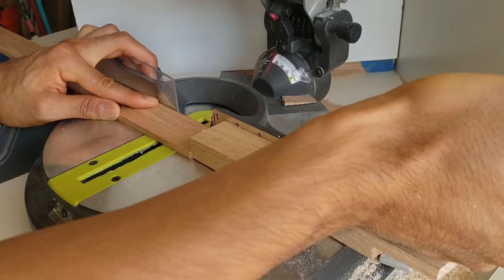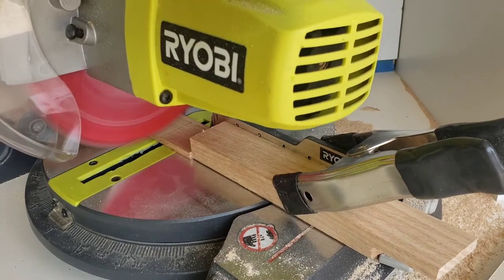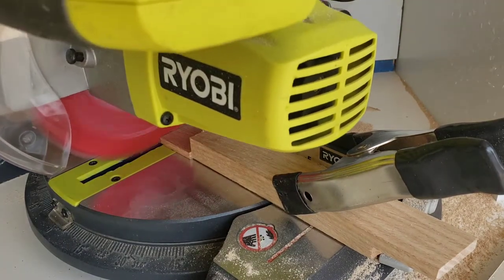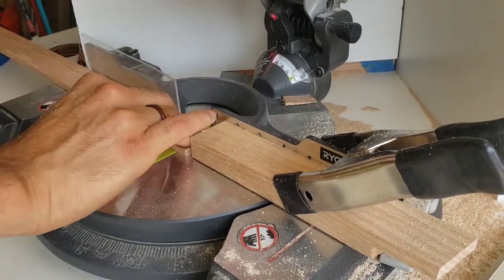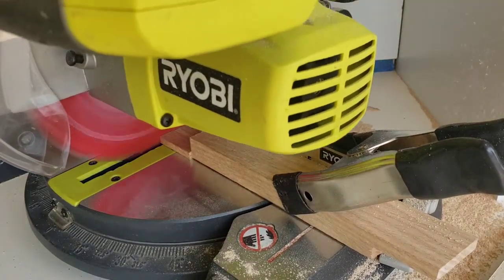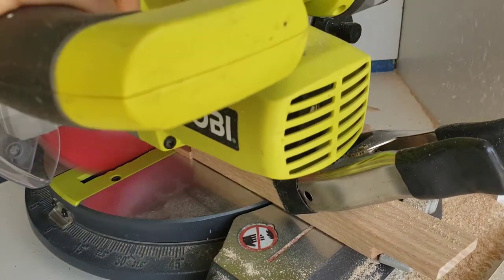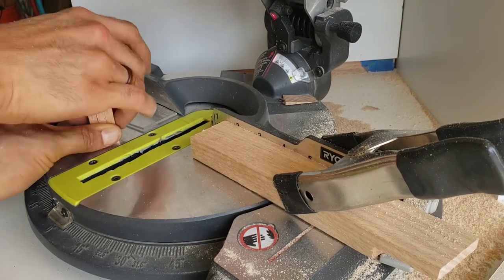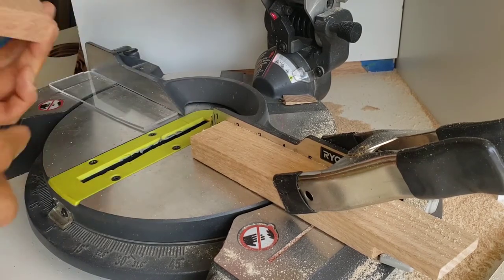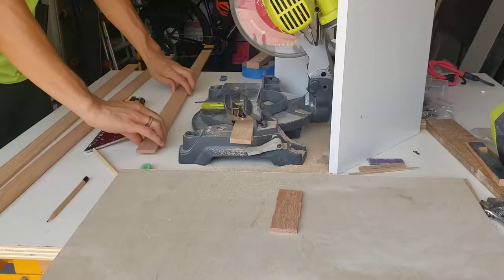I bought strips of quarter-inch thick red oak, about an inch and a half in width, so all I had to do was cut each one to about an inch and a half long. Once I figured out where to cut, I put a piece of scrap wood on the other side of my miter saw as a stop block so I could make repeatable cuts, then cut 60-plus pieces until I had at least 64 — I cut about 70 just in case.